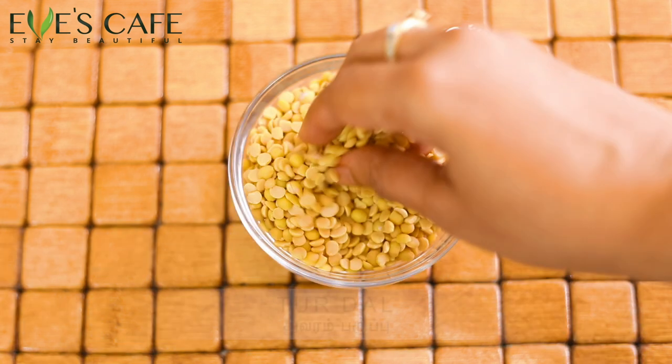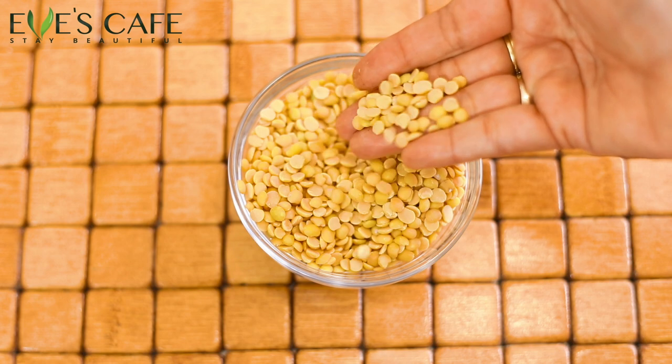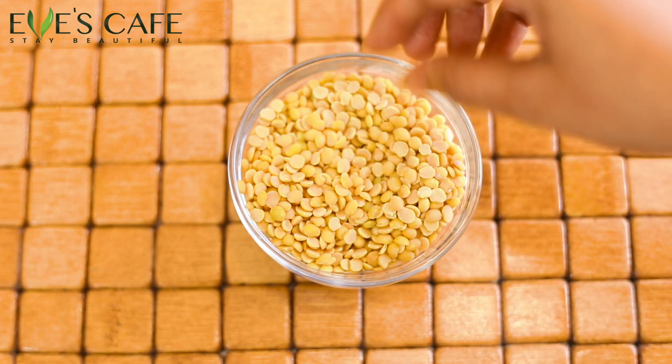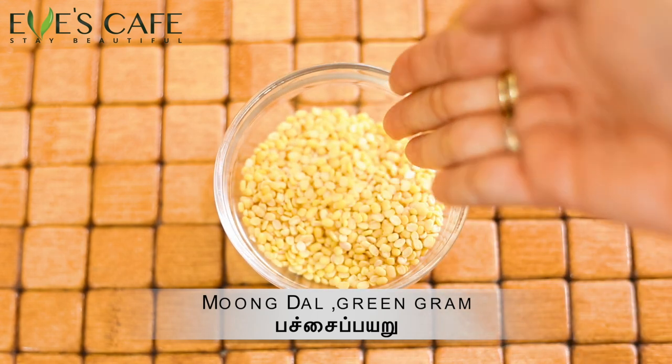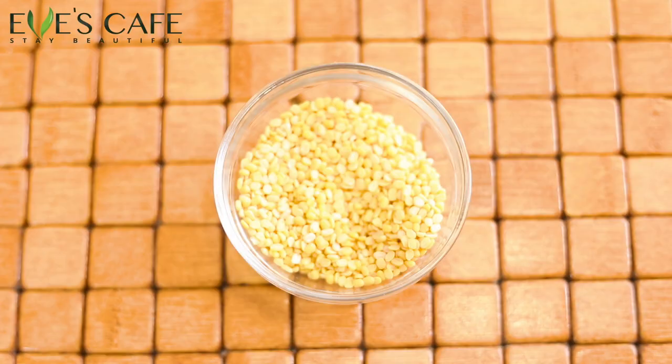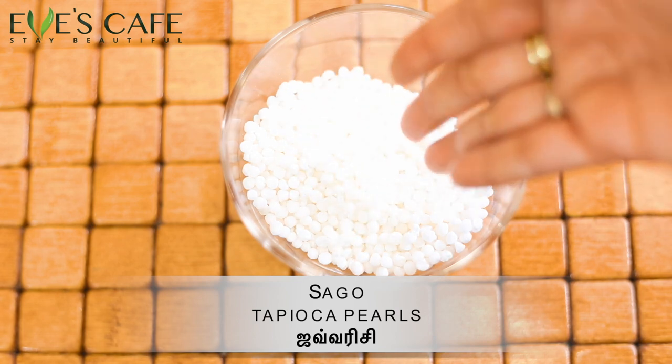The next ingredient is toor dal — tavaram paruppu in Tamil — which is again an excellent exfoliant and really great for skin. The next ingredient is moong dal, called pachi payiru in Tamil, known as green gram in English. Moong dal is a fabulous ingredient for skin and another go-to ingredient used in every single household for skincare — it plays a very important role in natural and home remedies.